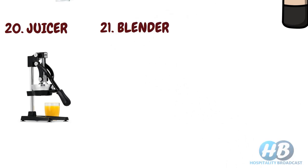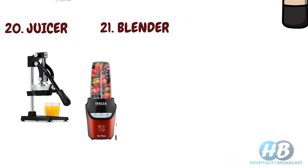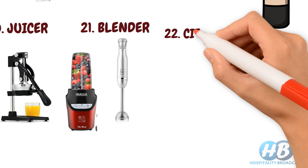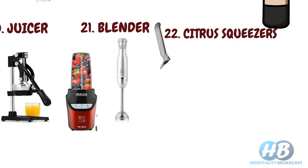Blender. Similar to a juicer, you can also use a blender for chunkier juice, but you need to strain it first. Citrus squeezer, to squeeze a lemon.